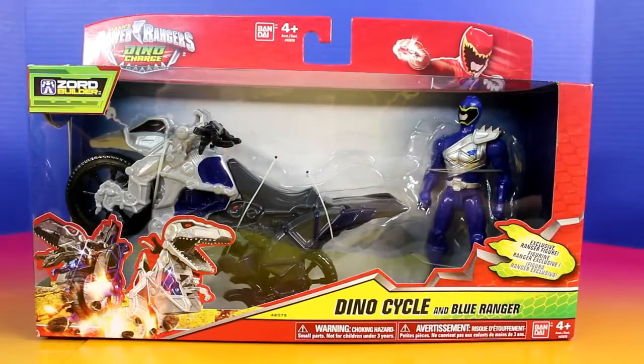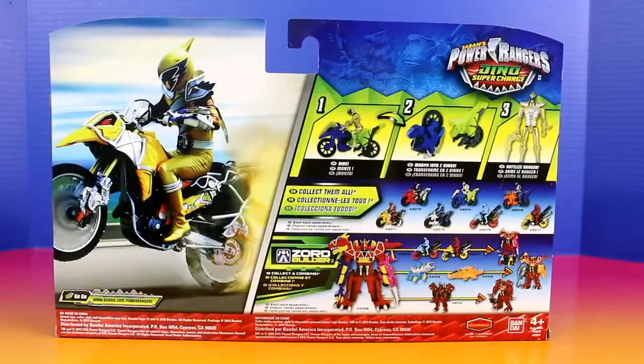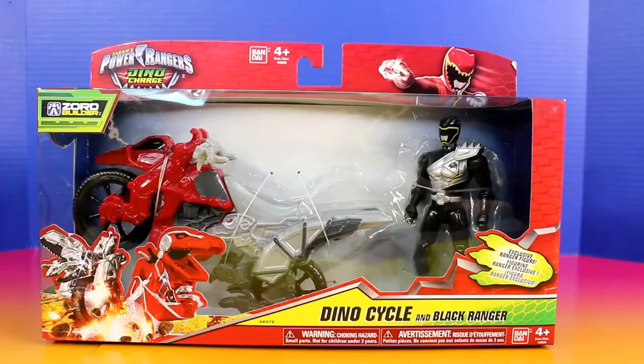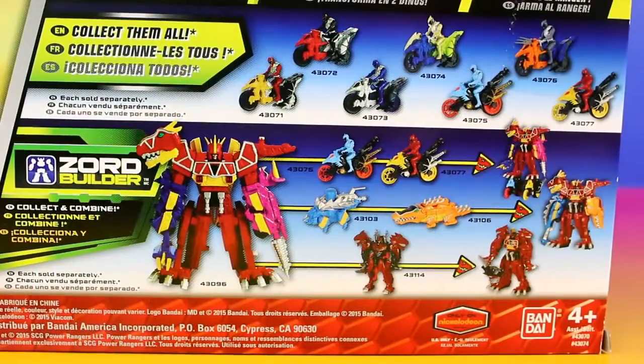First we have the Blue Ranger and his Dino Cycle. We also have the Gold Ranger and Dino Cycle. And lastly, the Black Ranger and his Dino Cycle. It looks like if we collect all these, we can build a Zord.